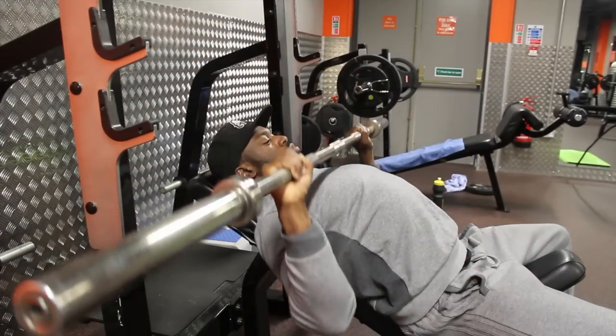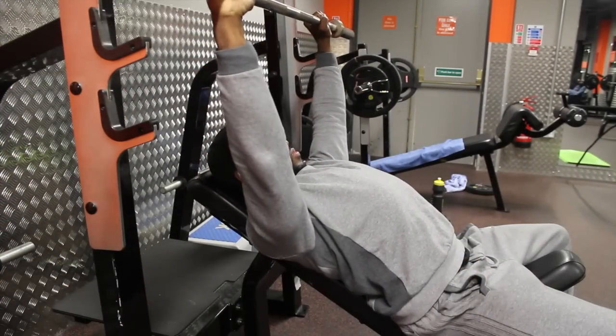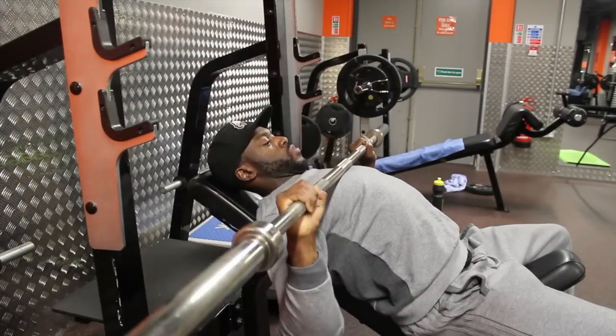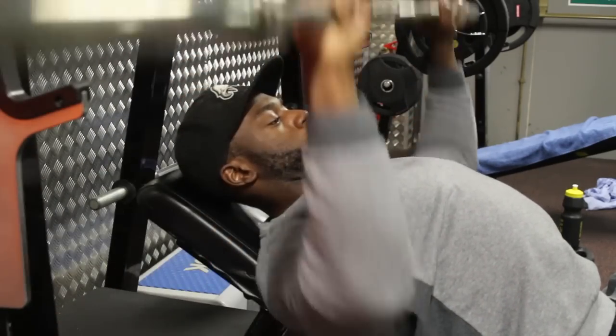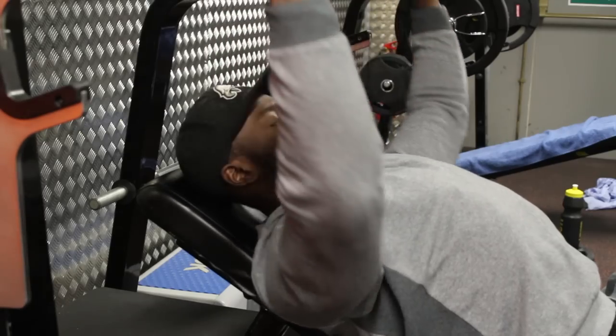Pinch your elbows in a little bit. This allows the movement to bring your humerus across your body — that's how you stimulate chest muscle fibers. When your humerus comes across your body, that's how you engage the chest. And I'm not talking about bringing Brian Turner across your body, although he is very humorous.